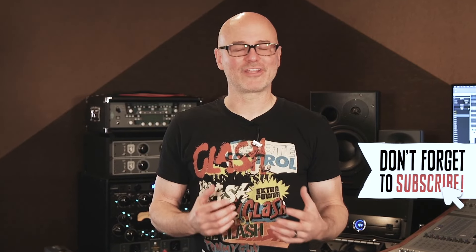Hi everyone and welcome to Recording Dojo. I'm Brian Clark and this time I'm going to show you five spaced pair mic techniques that should inspire you to capture your best guitar tone yet. You ready to get started? Tighten up your belts — the dojo is now open.